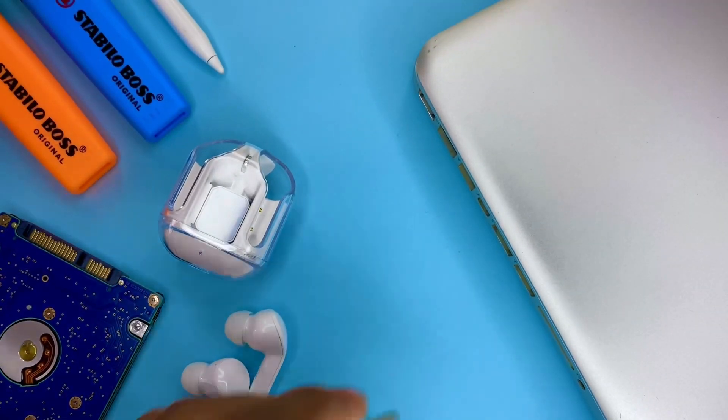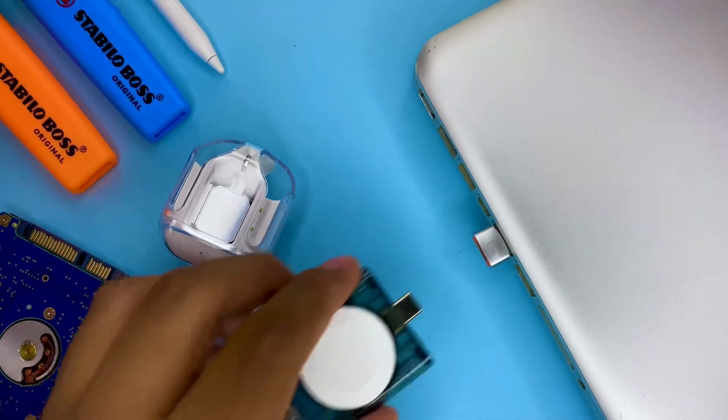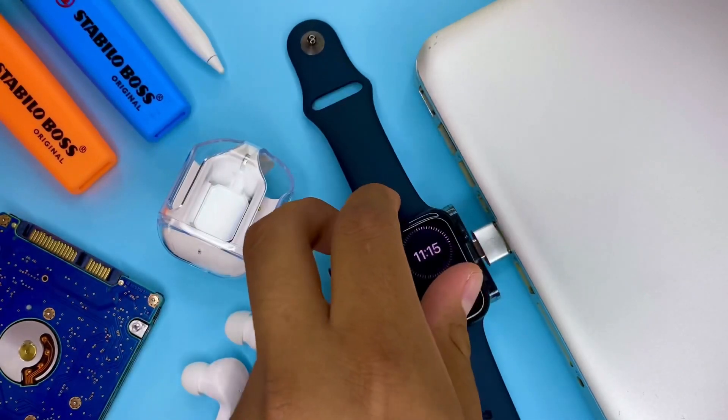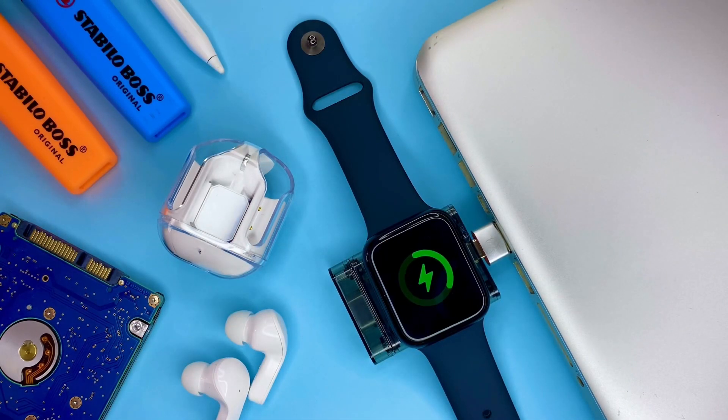Una vez teniendo este adaptador, todo fue más sencillo. Simplemente debo quitar la tapa del cargador, colocarla por la parte trasera y conectarlo al adaptador ya puesto en mi Mac, que de hecho ya nunca lo quito de ella. Con esto pude despreocuparme de cargar mi Apple Watch por la noche y ya puedo usar el modo sueño sin preocupación alguna. Básicamente porque en mi uso diario logro llegar de un día a otro con mi Apple Watch, y lo que hago es colocar el cargador de Pitaka en mi MacBook y cargar mi Apple Watch mientras trabajo.